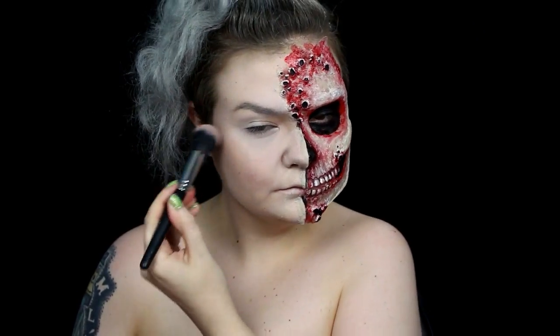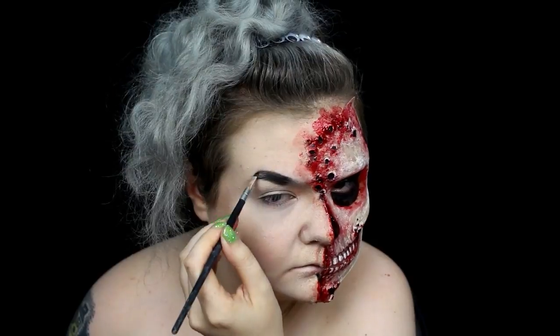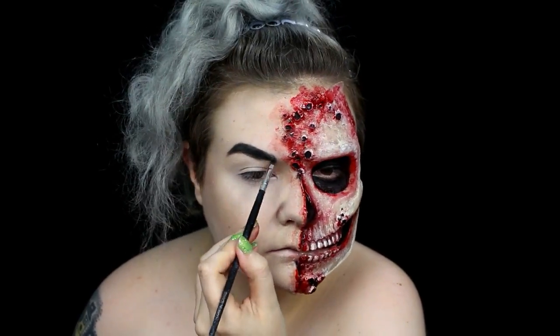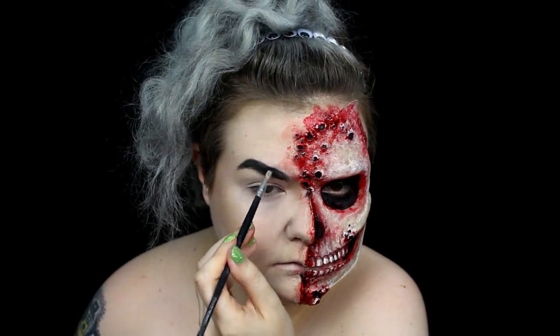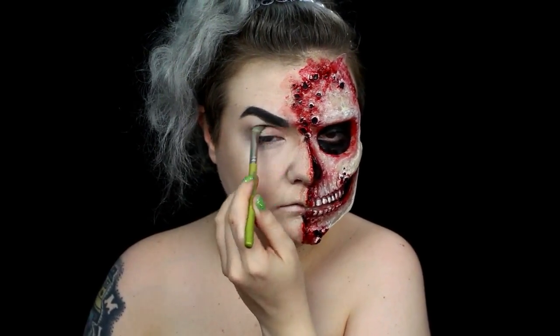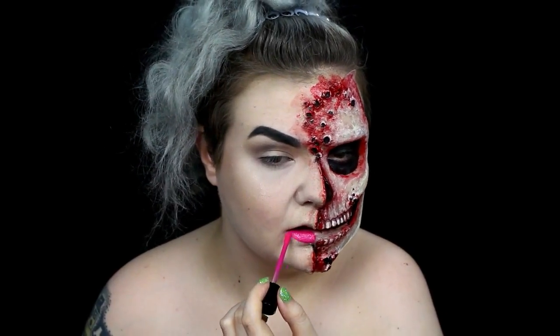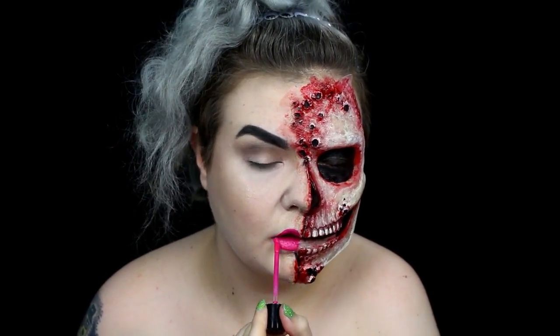I added some warmth to my face with blush, then I filled in my remaining brow. I used my contour shade to define my crease. I applied a hot pink lipstick to my lips and patted an iridescent glitter on top while it was still wet.